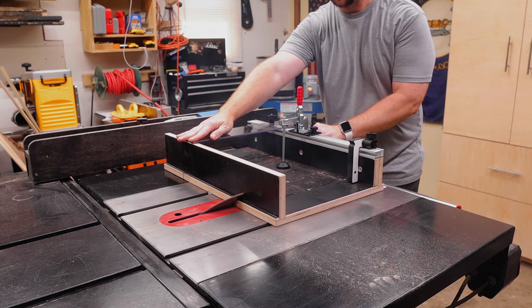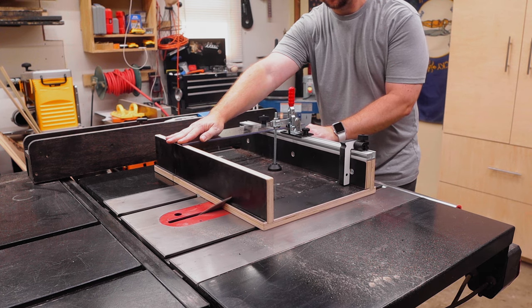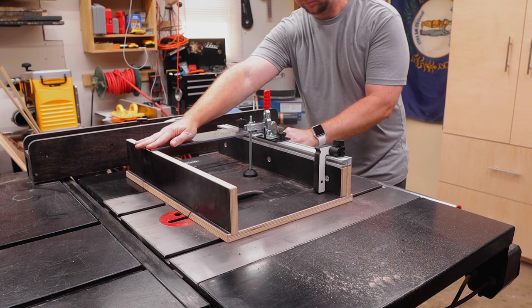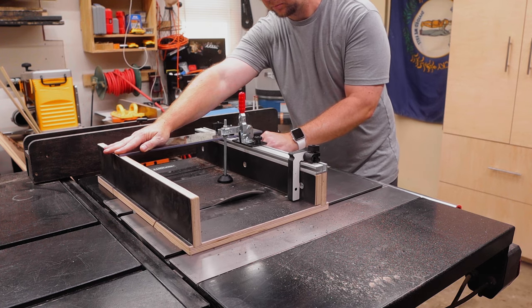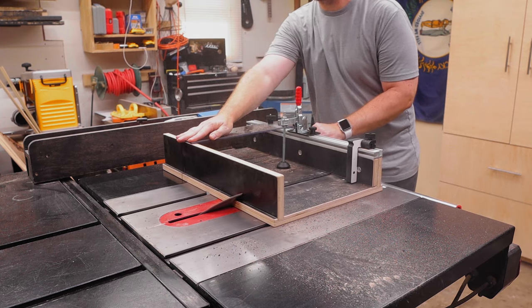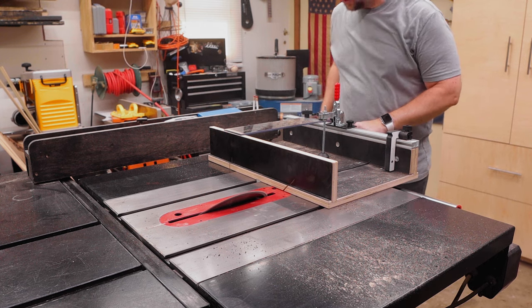You might be wondering at this point what about squaring the rear fence on this sled — well, it's just not necessary, because the miter slot and the rear fence slots have all been CNC machined. So as long as your blade is aligned to your miter slots, the sled will be square to your blade. It's really a plug-and-play kind of crosscut sled. No math needed, and when there's no math needed, I like it.